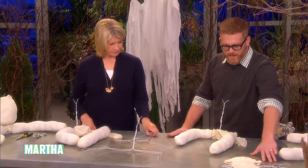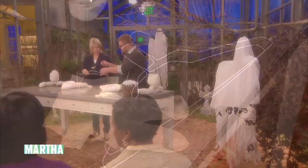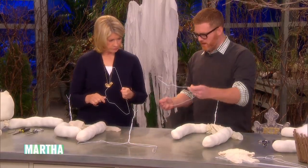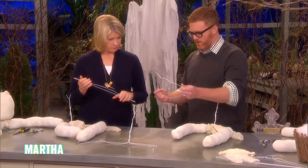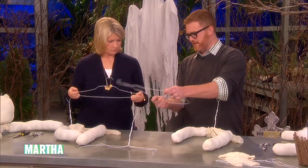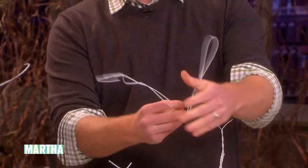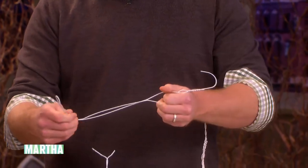Two dry cleaner hangers, pantyhose, and polyfill. We'll take one and bend our hanger to create the skeleton for our ghosts. You push the ends in toward each other and fold them over like this. And it actually creates the bend of the arm for you.